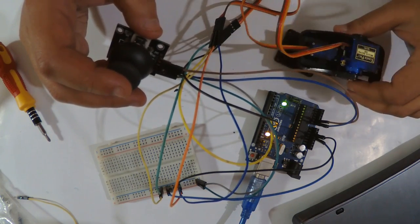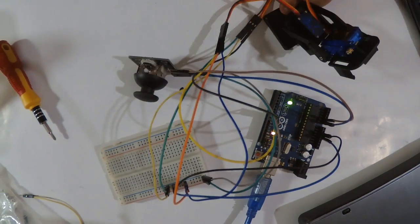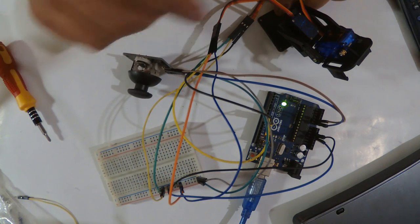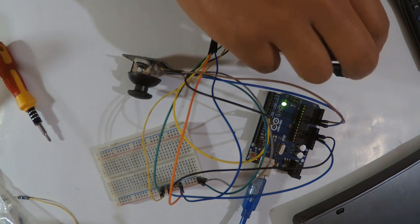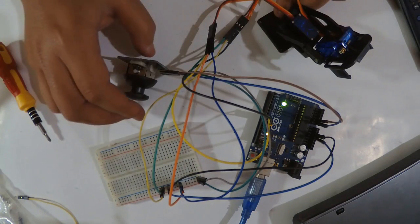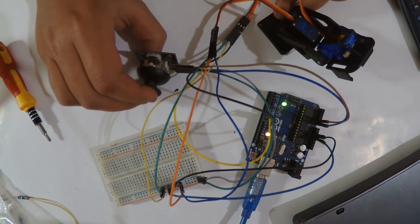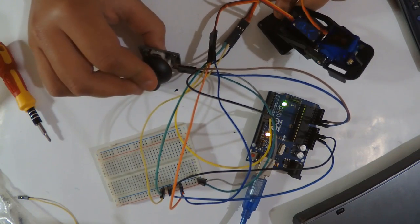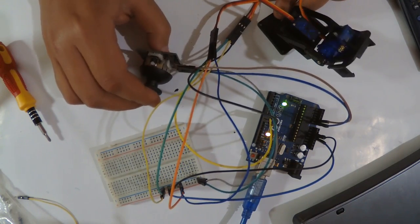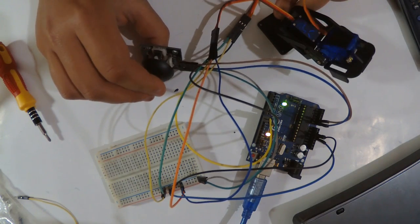Here we are with servo motor number two — you can hear the noise, it's not great quality. The servo is wired and everything is connected. Now using the Y-axis, the servo moves but unfortunately this particular servo has a problem. I have more of them so I'll swap it out.